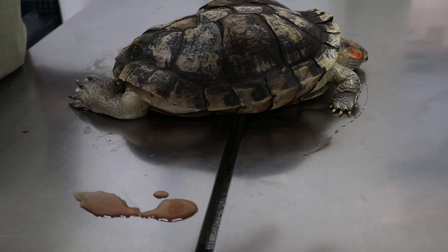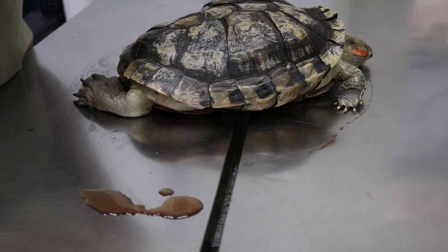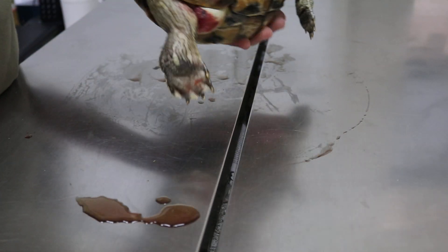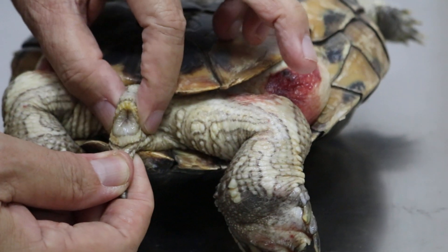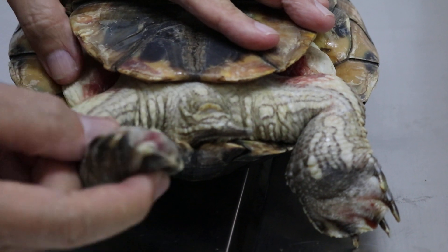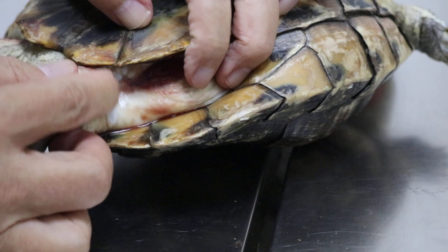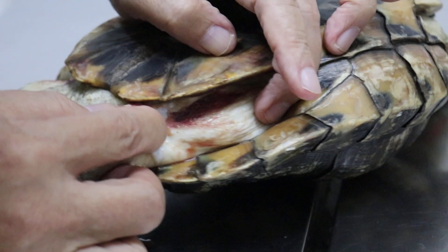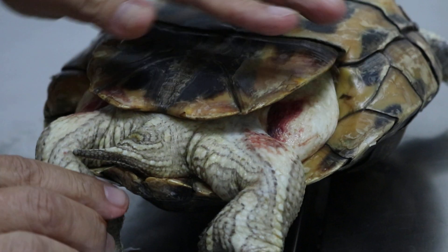Did you see the red-eared slider start digging about one month ago, like she wanted to lay eggs? No, nothing like that. Has she passed any motion? It's hard to know. How did she get these bruises — was there something sharp in the tank? The leg is also cold. So it's no good, not a good sign. We will hospitalize her.